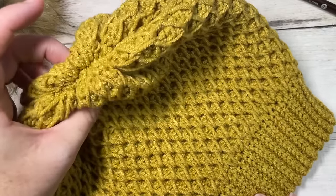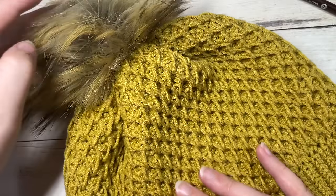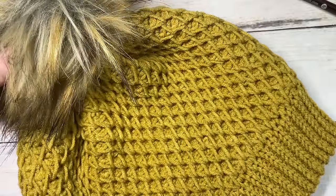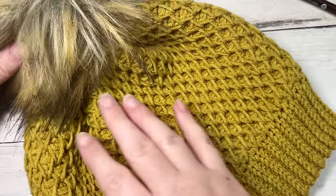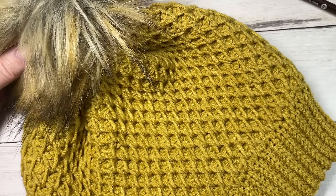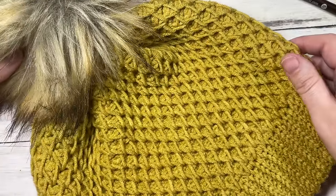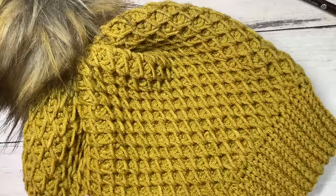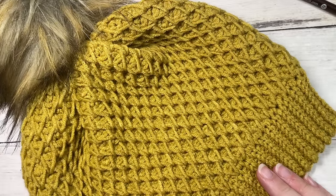That's all there is to work the honeycomb beanie! Thank you so much for joining me. I invite you to subscribe and enjoy your new beanie. If you photograph it and share it on social media, feel free to tag Rich Textures Crochet because I'd love to come and admire it. Thank you so much for joining me and I look forward to seeing you again soon — until then, happy crocheting, bye!